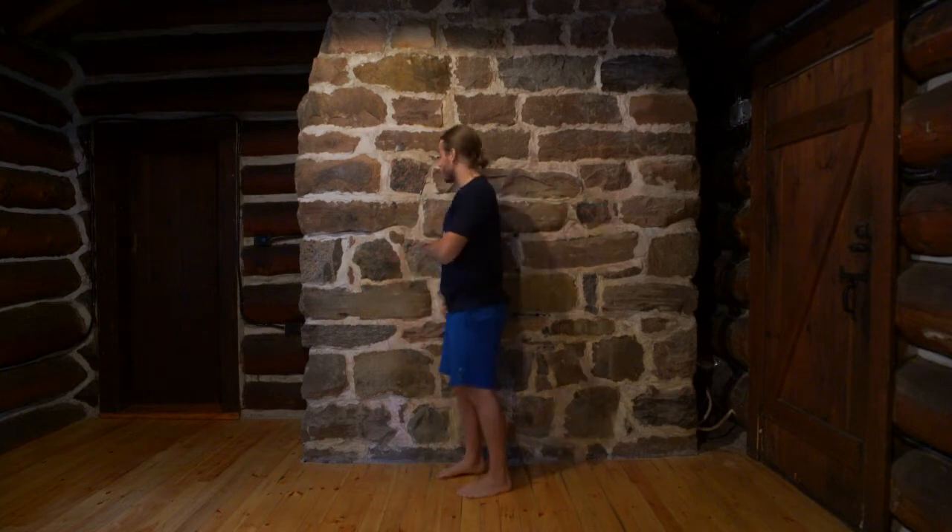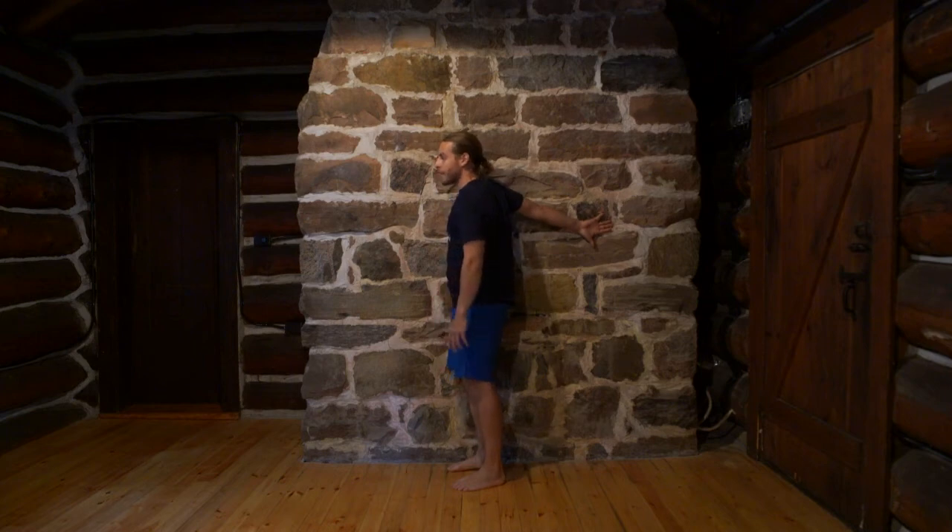Now, if you find your biceps are also really tight, we can switch that up by turning our thumb down and doing the same thing. You'll find a little bit more of a stretch through your bicep, and we'll still get a stretch through the chest as well. That's the wall chest stretch.